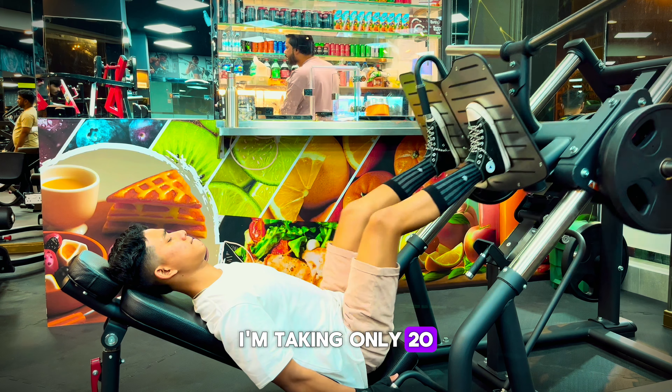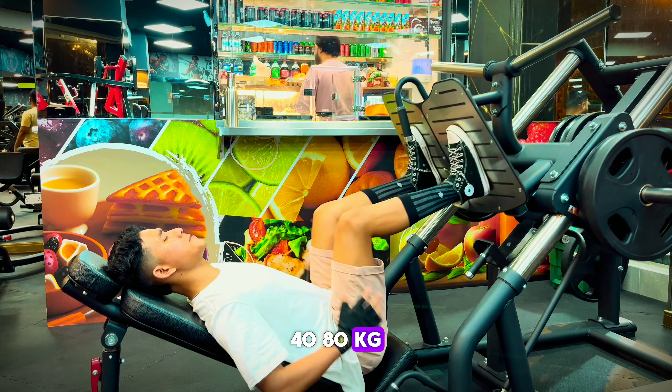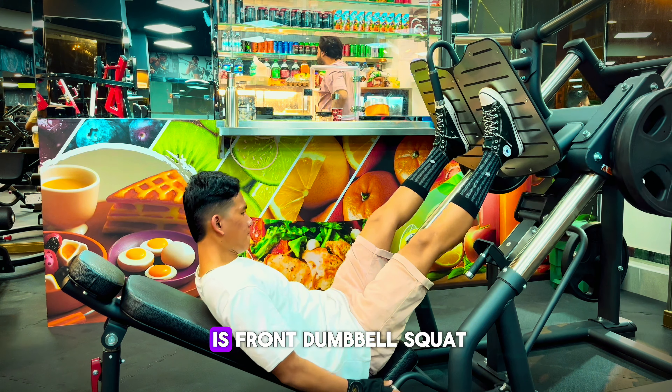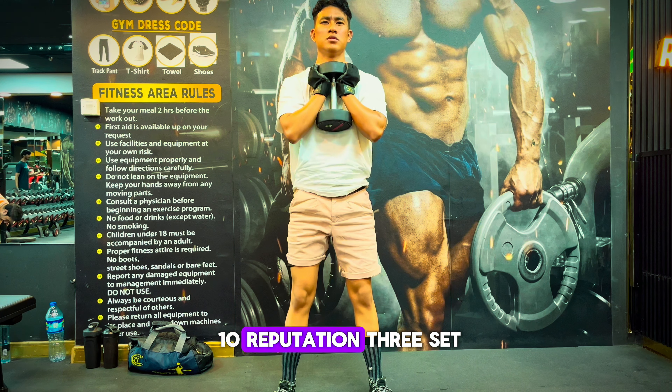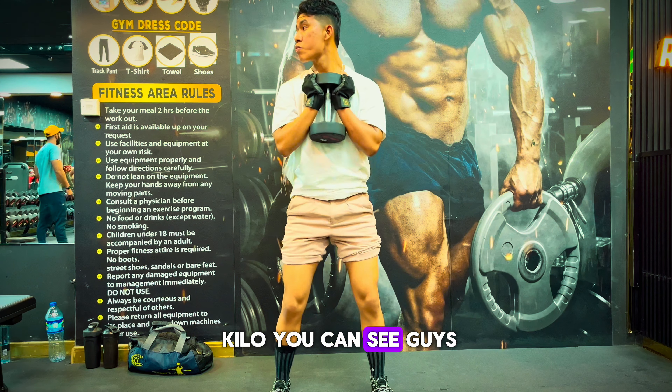I am taking 80 kg total. My third exercise is front dumbbell squat. Here I did 10 repetitions, 3 sets, and the weight is 10 kilos. You can see, guys.